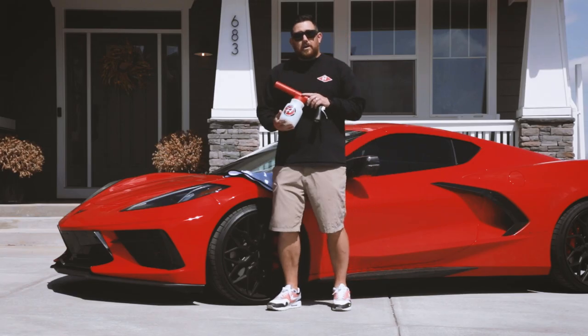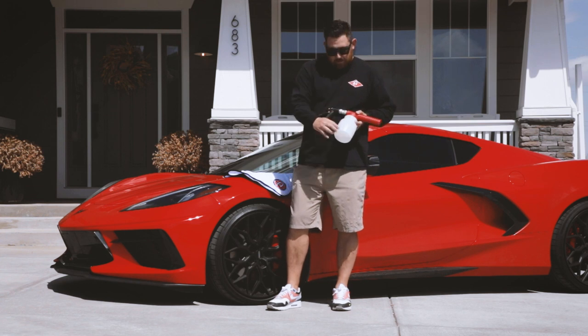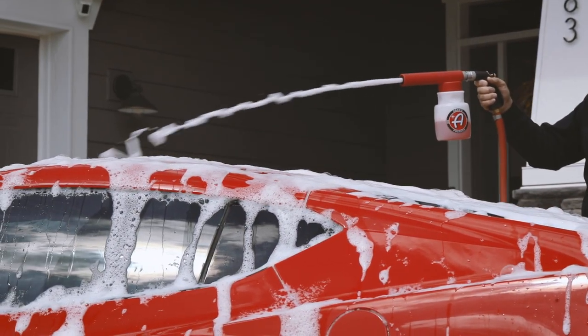Our premium foam gun comes with a standard 35 ounce container, which shows you here on the back — it has ounces on one side and milliliters on the other. This reservoir is big enough to have enough soap solution to be able to foam your whole car without a doubt.